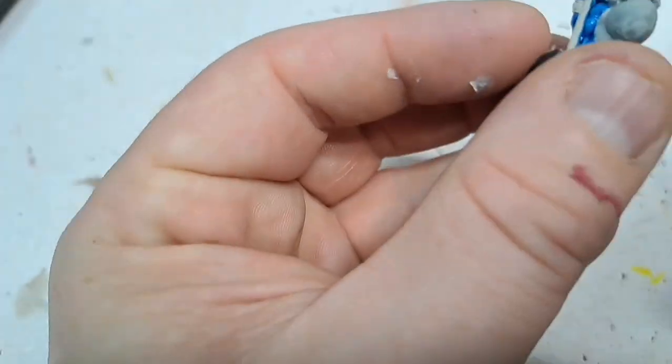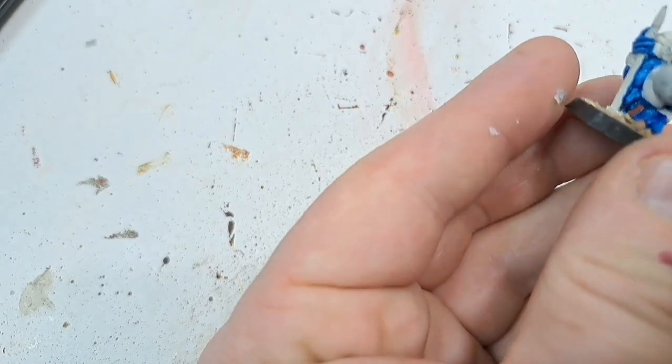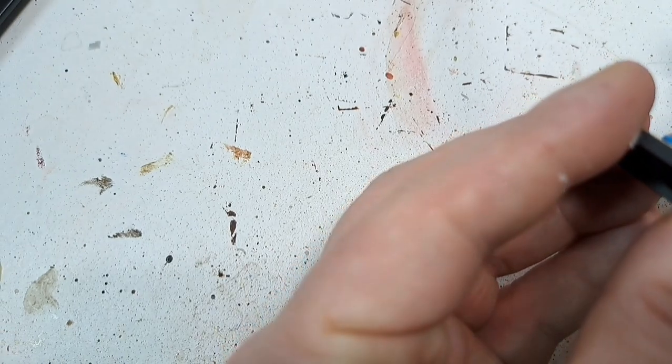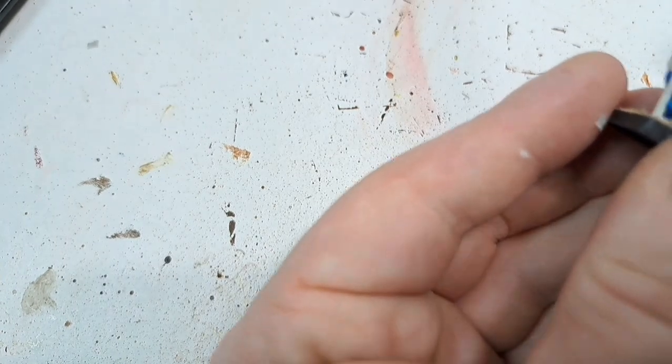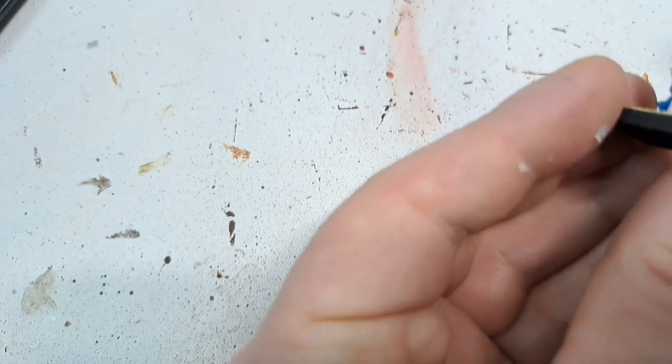With the slightly bigger 10mm models I do pre-base them. All I've done here is put some paper down to cover the slot, super glued the model onto the base and then put some PVA glue on to attach some sand to it.